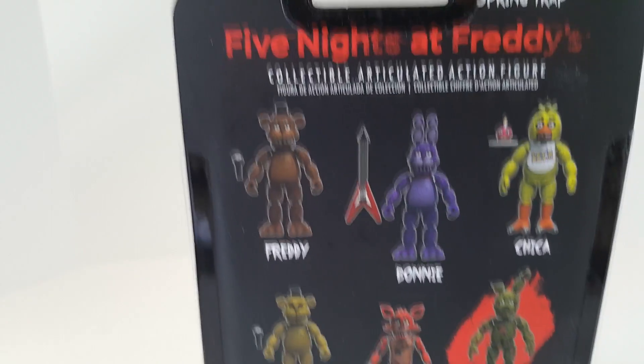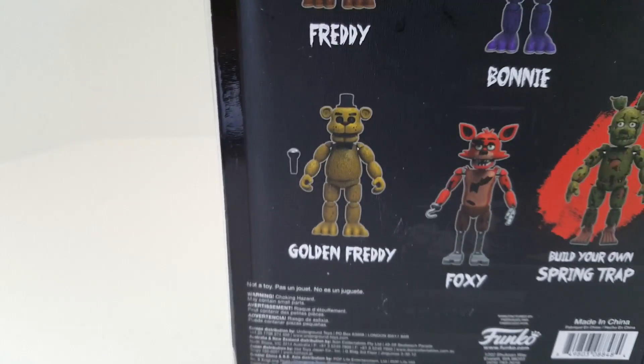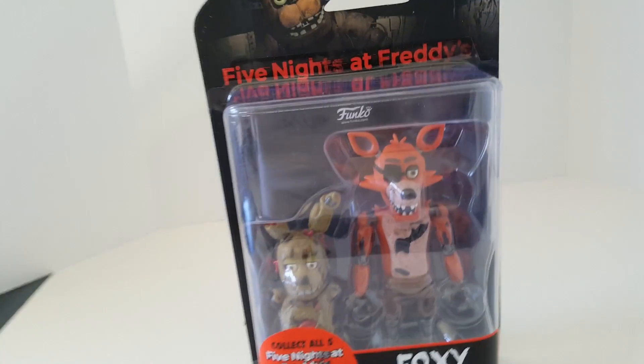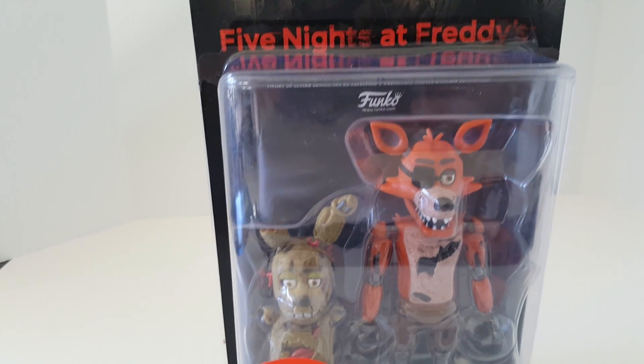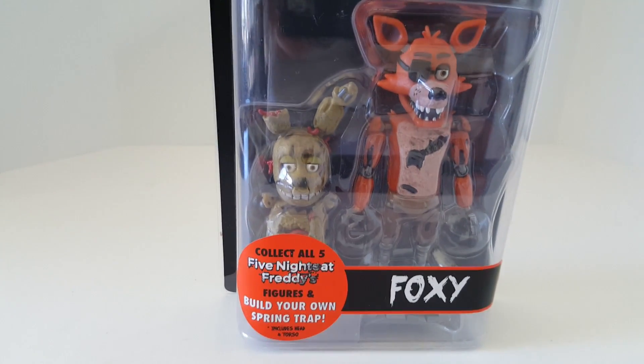This was the only Foxy they had left, and he's my favorite character. But they have Freddy, Golden Freddy, Bonnie, Chica, Springtrap, and Foxy, which I think is a really good idea that they have the Springtrap pieces. Quite honestly, I really wanted to collect them all anyway, so it's not going to be too much of a problem.